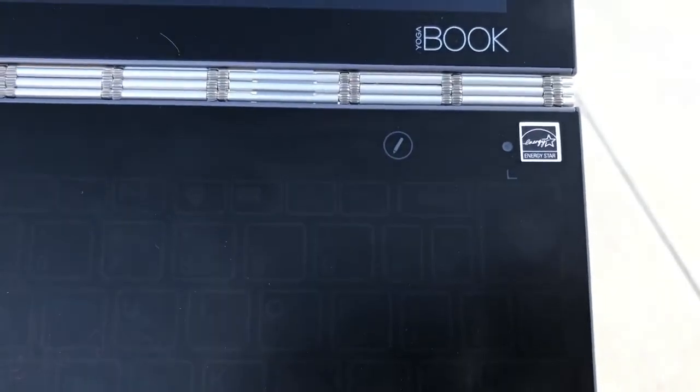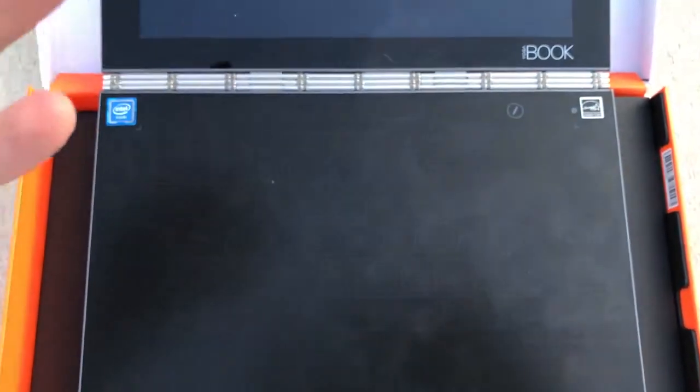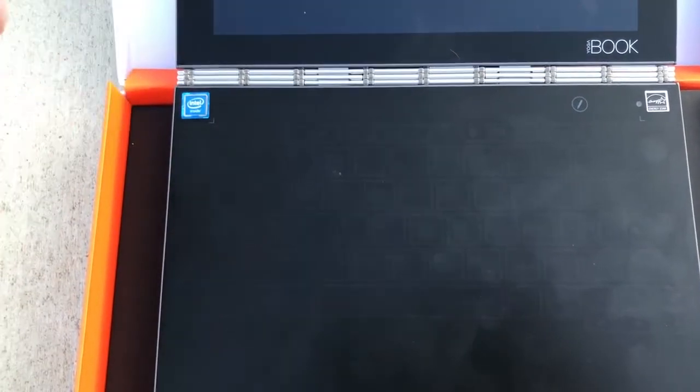Now this button over here — hold on. This button allows you to switch between typing mode and drawing mode.